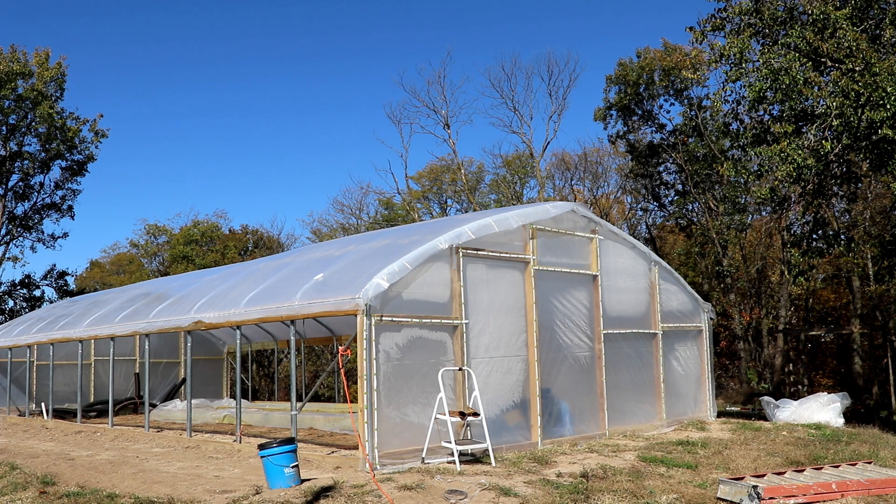We need to get the side curtains up and get those to function, and then the greenhouse will hold heat. If it is cold or rainy I can come out here and a lot of the other work I'm going to be able to do inside in the warmth, out of the rain and snow, inside the greenhouse.